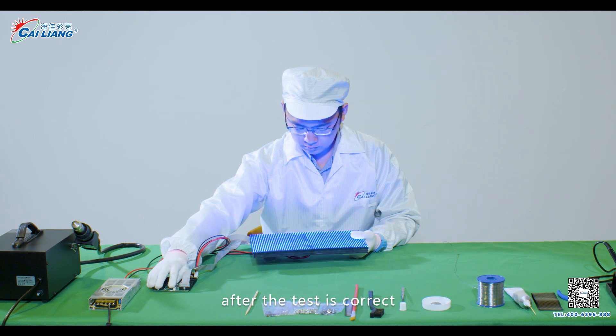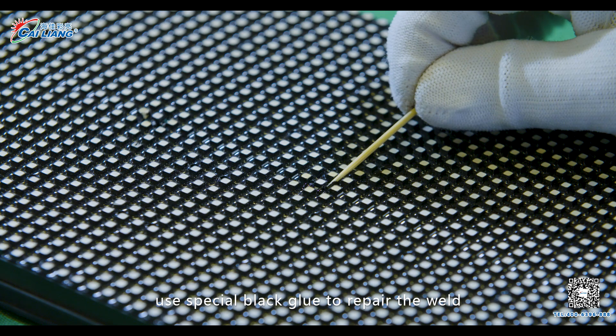Step 11. After the test is correct, use special blood glue to repair the weld.